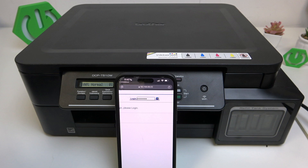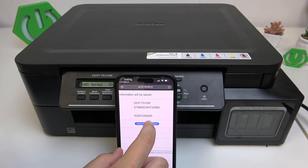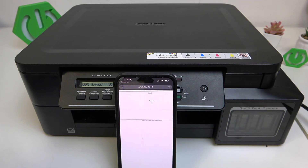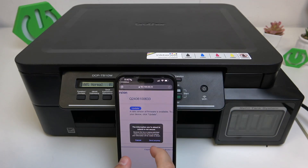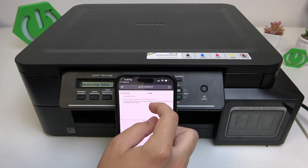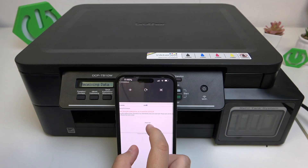Go to Send Anyway, and here as you guys can see we can check for the new firmware. Click on Send Anyway and now we need to wait. Click Update, click Send Anyway, and now as you guys can see we cannot switch the printer off.